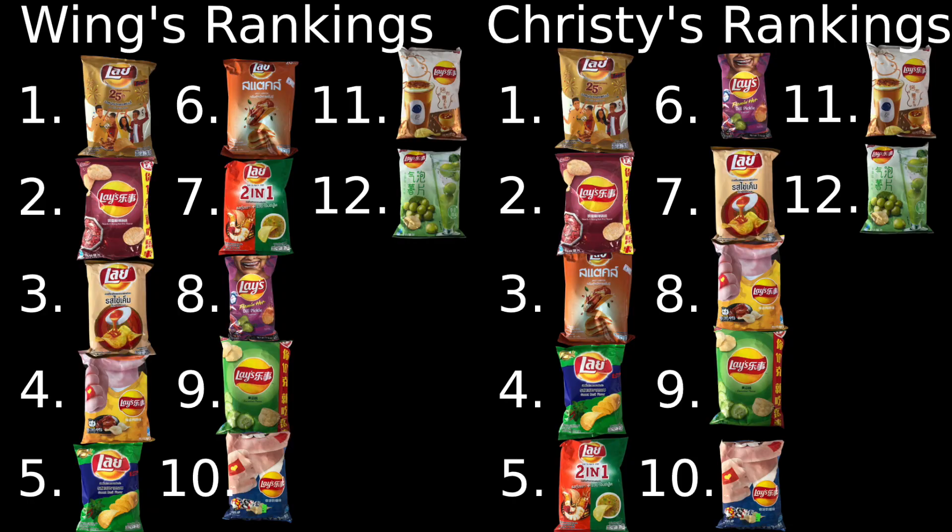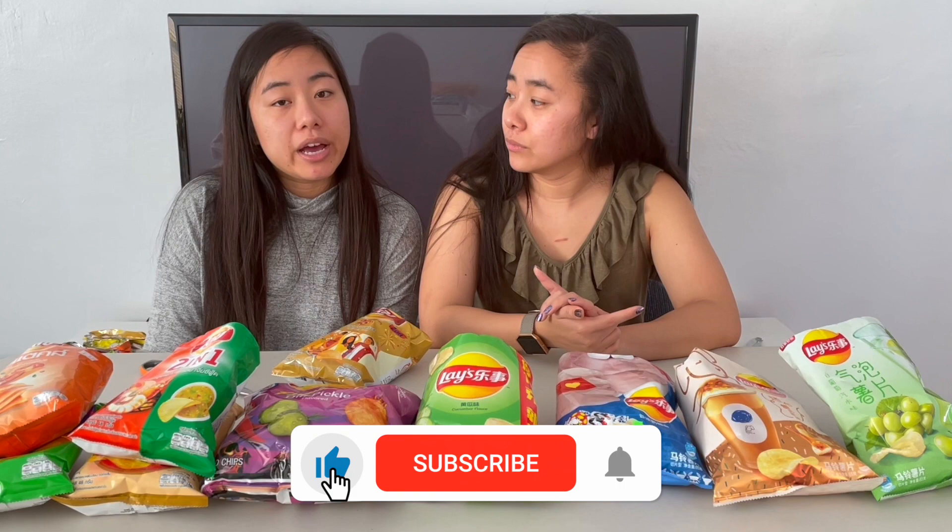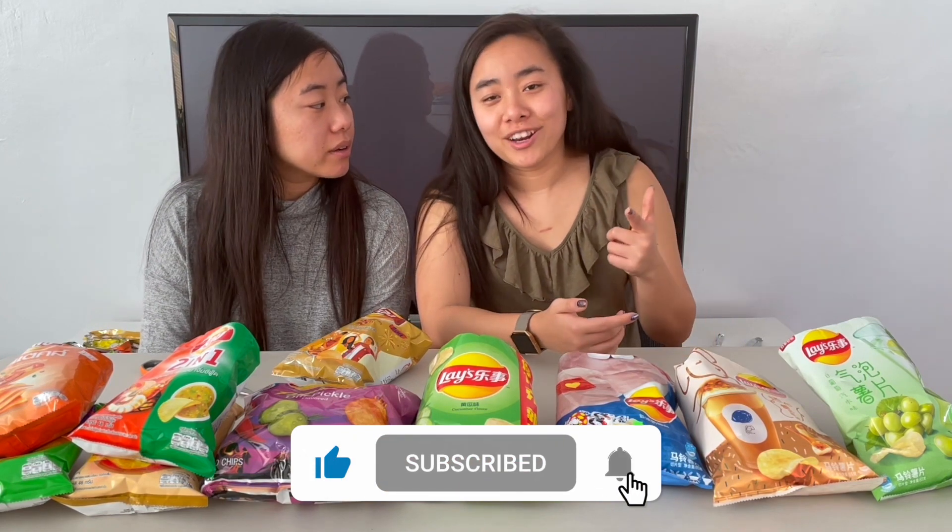That concludes our video on these Lays chips. As you could tell by our rankings, we liked a lot of these, but there were a couple of flavors — maybe three — that we just didn't enjoy. Sweet chips should not exist. Once again, thank you to Carlo and Matt for supplying these chips. Thank you to everyone who supports us. If you like this video, go ahead and like and subscribe, hit the notification bell, and let us know what we should try next on Twins Try. Bye!